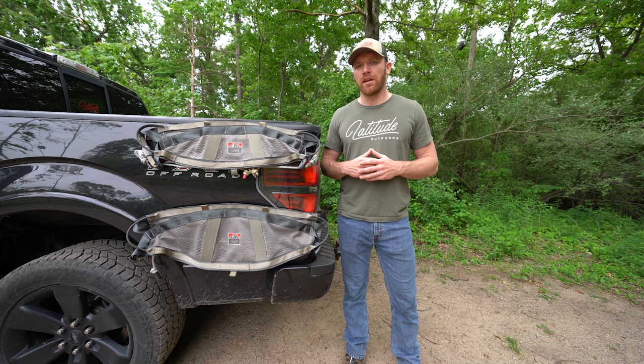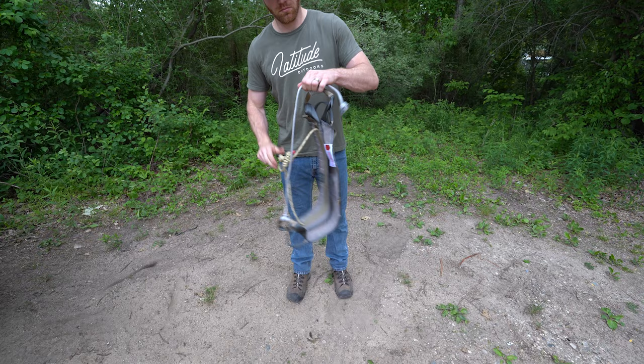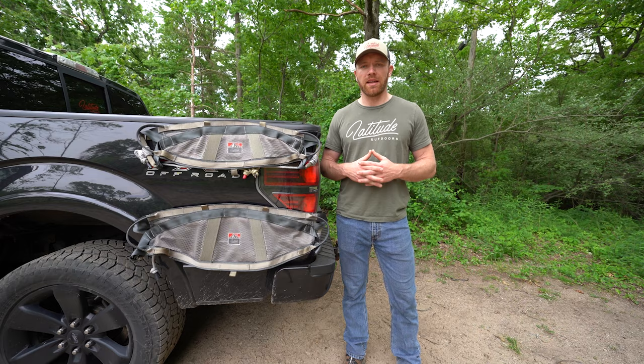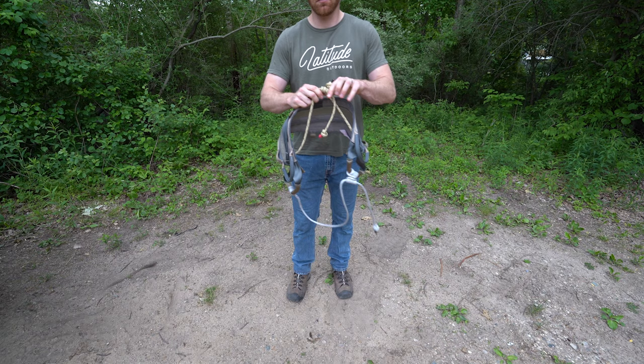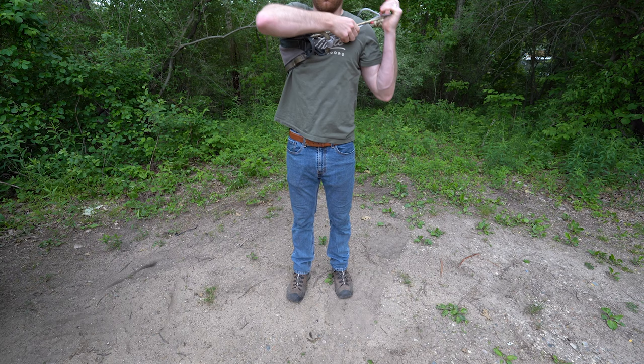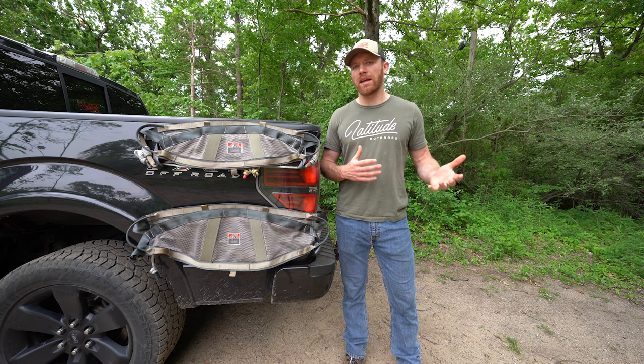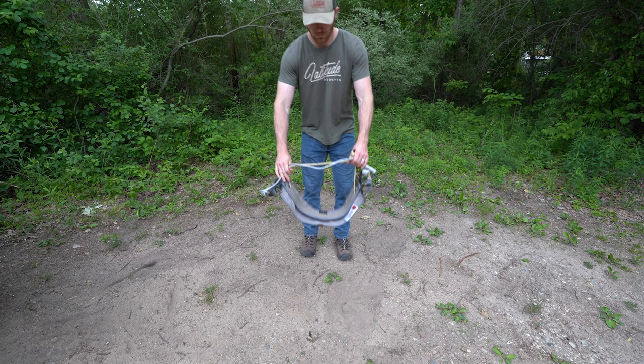In order to put the saddle on, I like to first extend both the Amsteel bridge rope and the rope belt itself to their maximum lengths, and then I can put it on one of two ways. Typically if I'm at the truck and I haven't put my backpack and other gear on yet, I'll just sling it over the top of my head and bring it down to my waist. If I'm out in the field however, with all my gear on, I typically like to step through the saddle and pull it up to my waist.